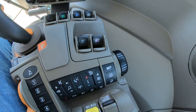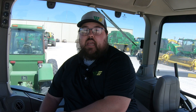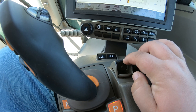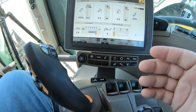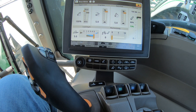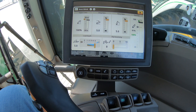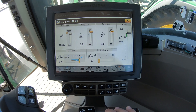The buttons we're going to be using for our three-point: first we have our raise and lower switch. This is a five-position switch, meaning you can pull back on it to raise it up, push forward on it to lower it down. You can also pull back and click, which is going to raise it all the way back up into position. Or once you set a lower depth, you can click forward on this switch and it's going to go down to that set point.